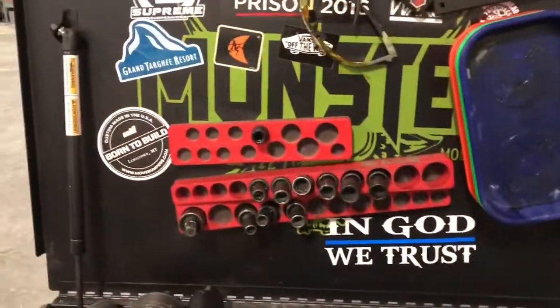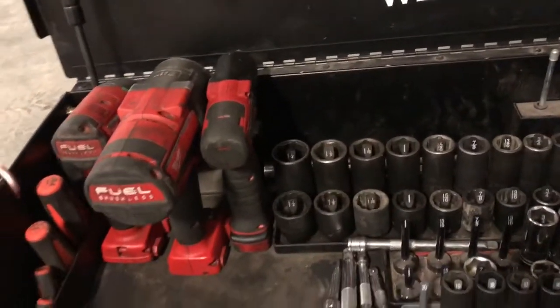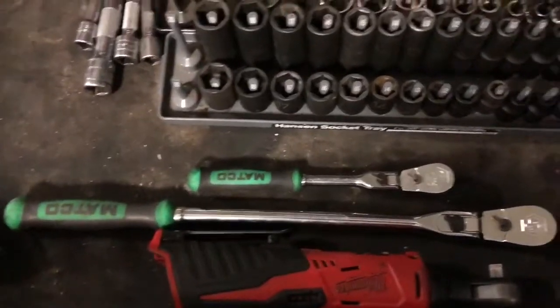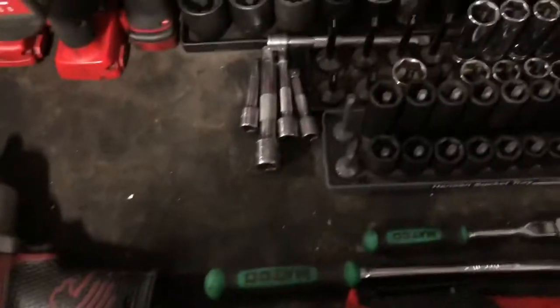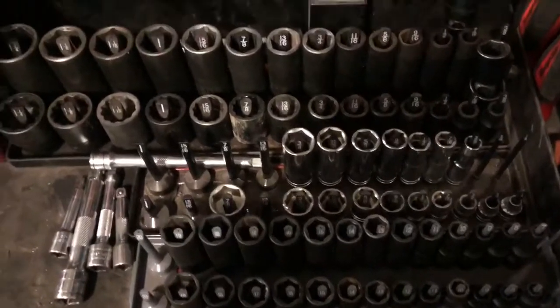Top, got wobbly sockets, magnetic trays, got my M-Pax half-inch and two three-eighths, battery ratchet half-inch and then different size handles on the three-eighths. Got my half-inch air gun, three-eighths metric and standard and then half-inch on the sides.